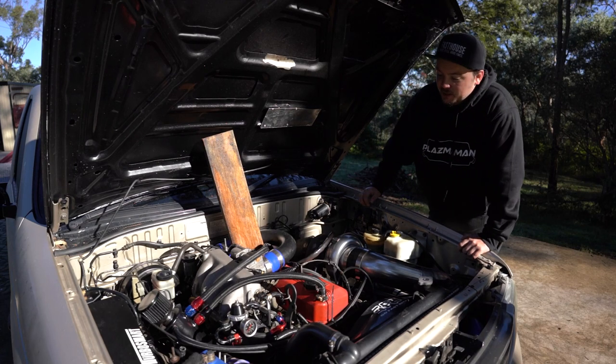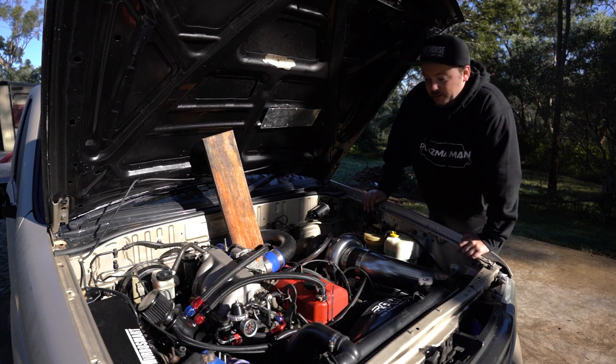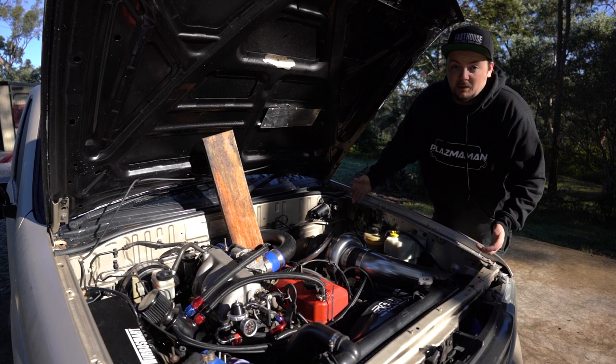Welcome back to another episode of Project Bravo. I'm going to diagnose this engine and find out what the hell is going on with this thing — the massive blow-by, it's using a lot of oil and yeah, using a lot of fuel. See in this episode if we can figure it out.